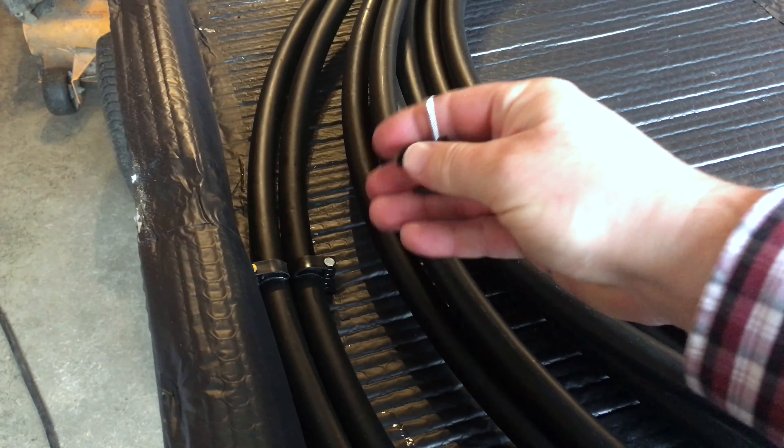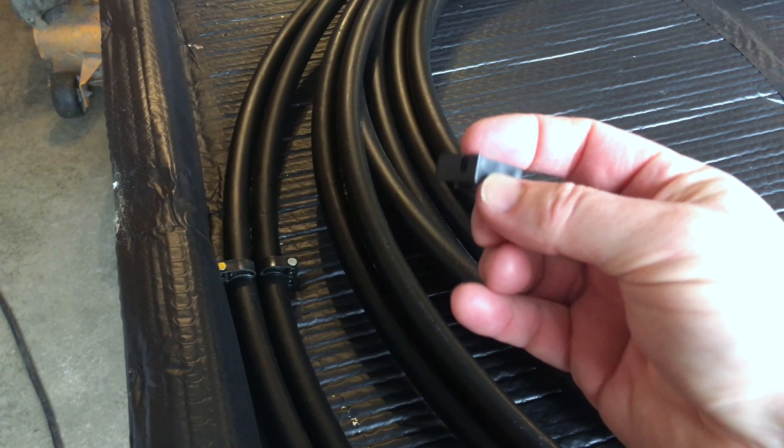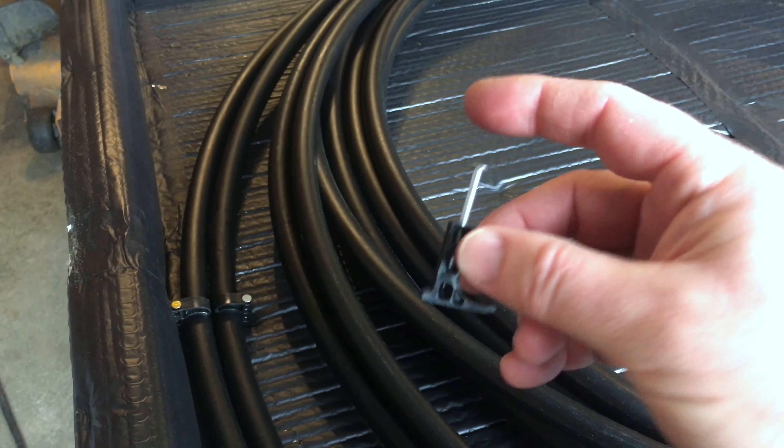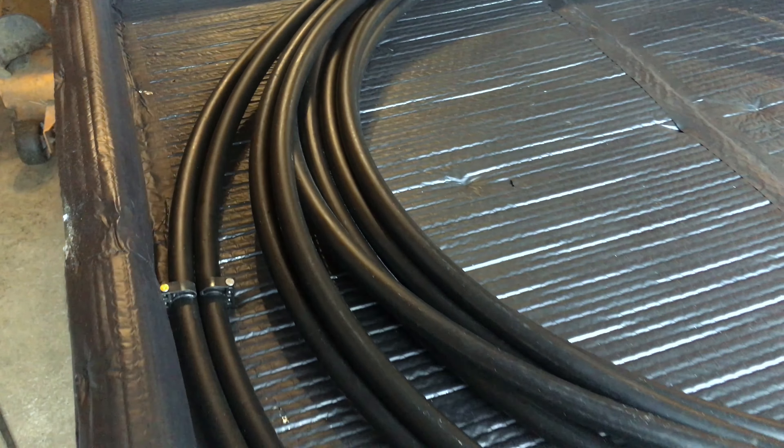So each roll of the irrigation line gets a PEX clamp. You can see I got two here — just go through and keep nailing and putting these in. These don't actually pierce through the half-inch plywood; they just come up short, so there's no penetration, nothing to worry about as far as water leaking through. It's going to be on the back side anyway.